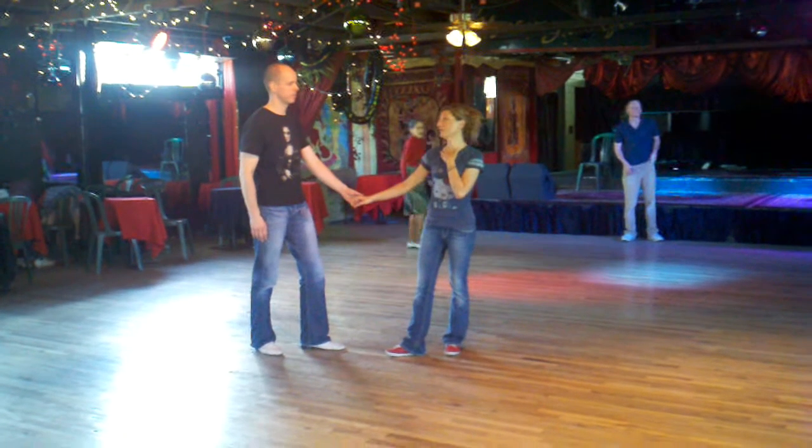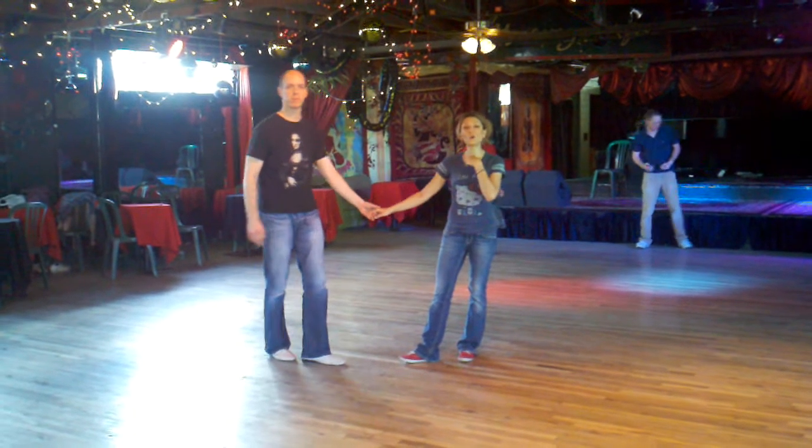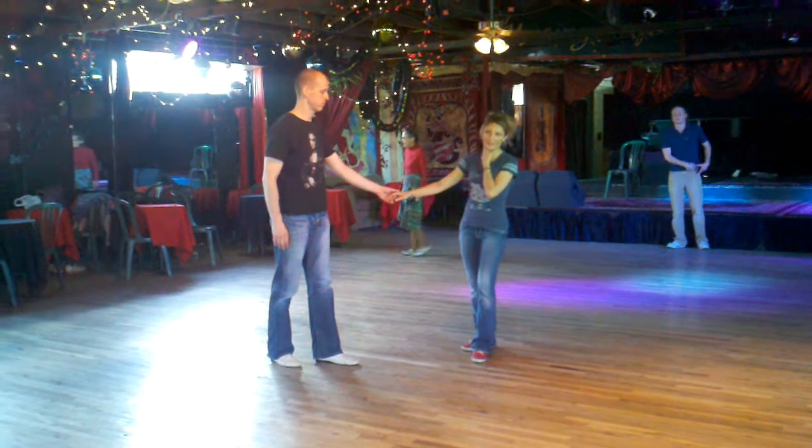Alright, this is week 4 for Beginning Lindy Hop in June.